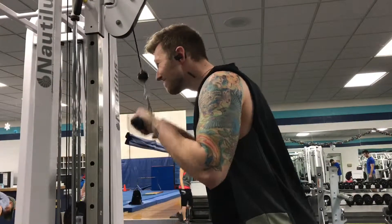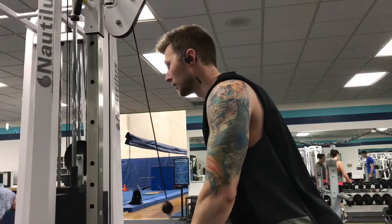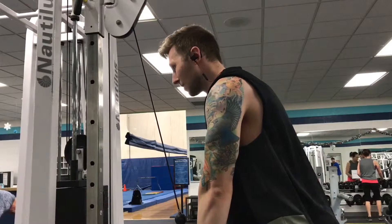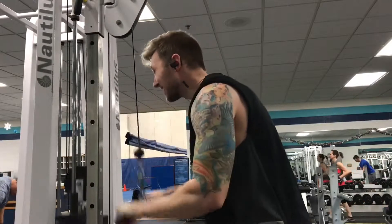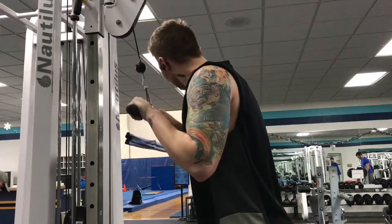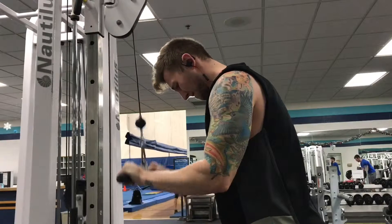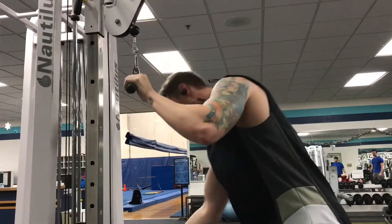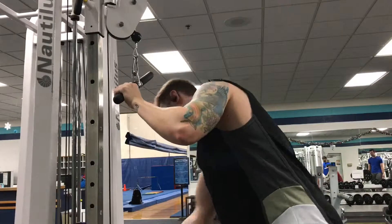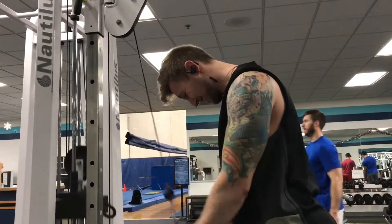That's why you're seeing some tricep extensions here — I did a little bit heavier, I think I had 120 pounds, and I shot for about 8 to 12 reps. Then I dropped it down to a lighter weight and just burned out the rest of it. This is gonna be a short commentary — this is actually the last exercise I filmed, so hopefully you guys enjoyed this and stay tuned for the rest of the video.